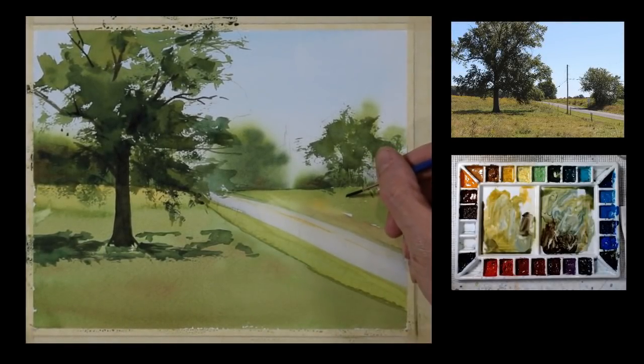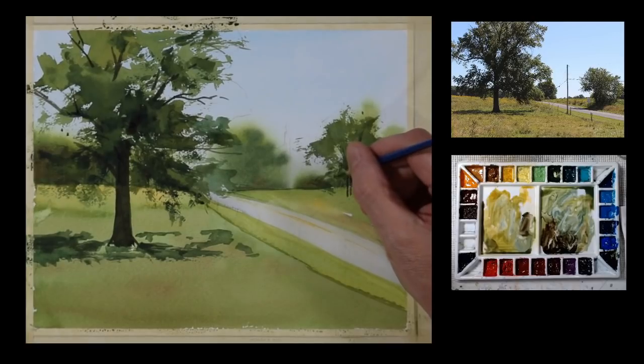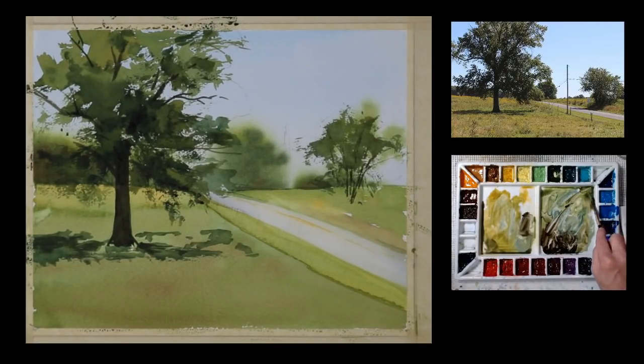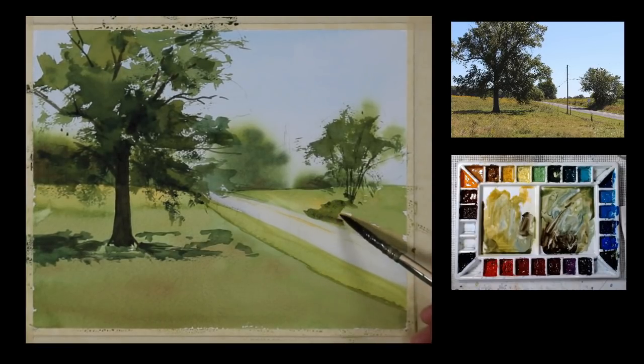Now I'm going to the other side where this smaller tree is right on the side of the road. It has a grouping of trunks — like a bunch of saplings, or this style of tree has a trunk that divides up into several elements. So I'm just going to suggest that. I'm going to need to put some shadows under this tree as they come over the banks, trying to contour that kind of slope, with a little more texture there.